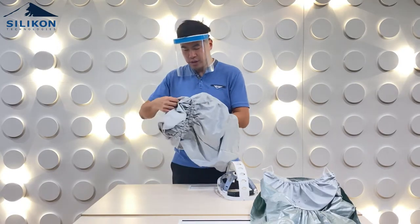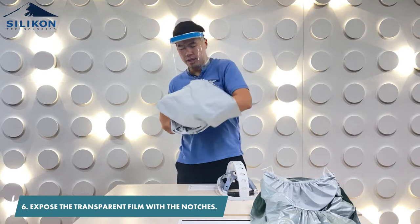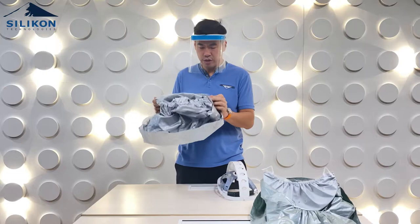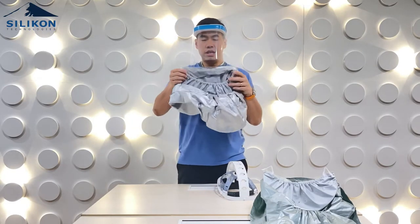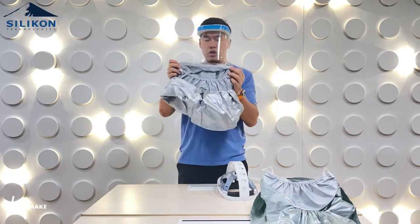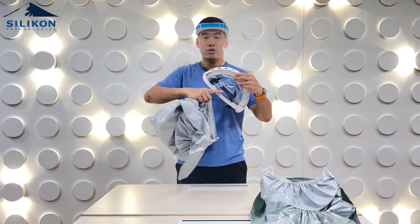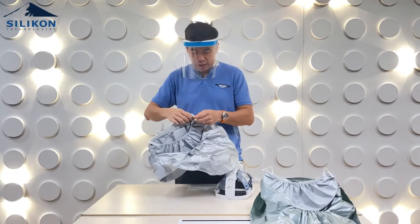With the new hood, the first thing you have to do is expose the transparent film inside with the three notches. You have to align it — that's the first step. You have three notches on the hood that need to be aligned to the three holes on the hood frame. Start from one side.